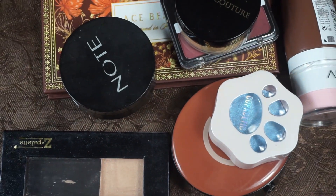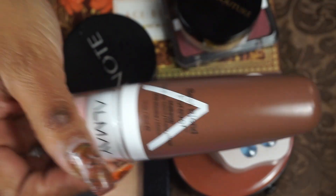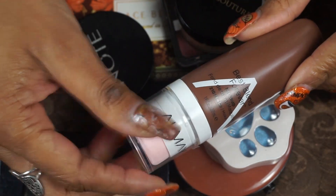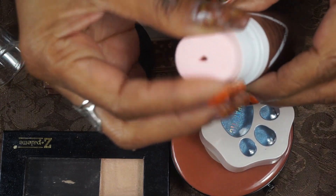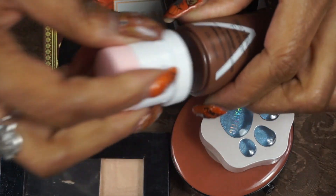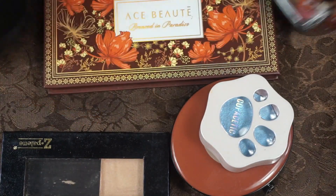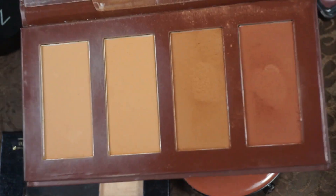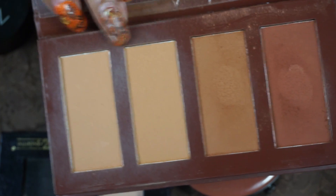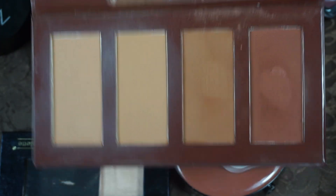For contour, highlight, bronzer, and blush: I have the Aome Best Blend Forever Foundation in Mocha from the Dollar Tree — really dark, so I'm going to use it as a cream contour with the little sponge applicator. Then I brought up my Ace Beauté Bronze in Paradise as a powder bronzer. I can mix the Best Blend Forever as a contour and the Ace Beauté as a bronzer — those will be my powder contour and bronzer.